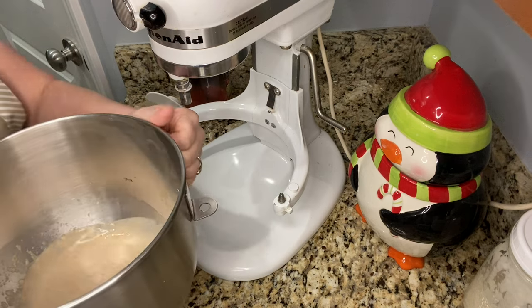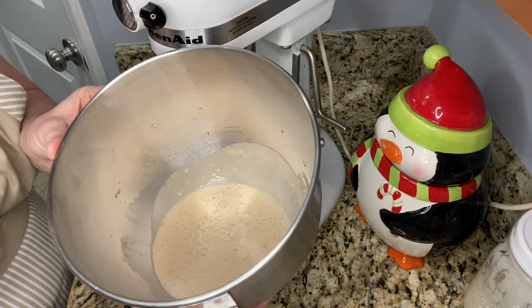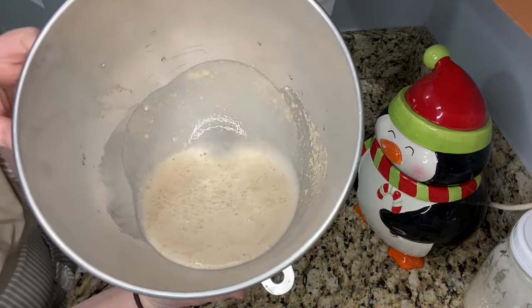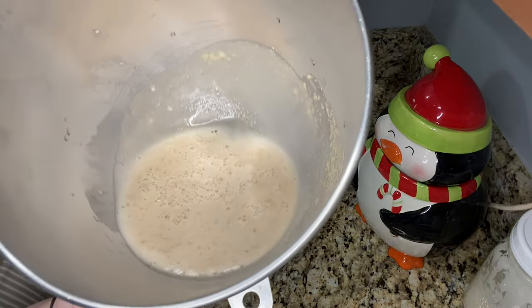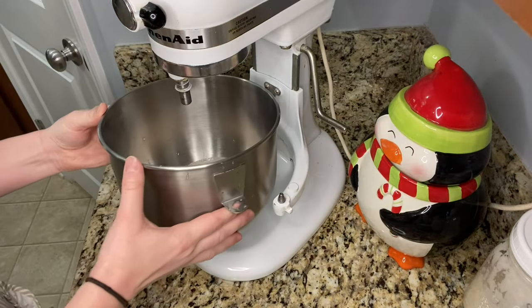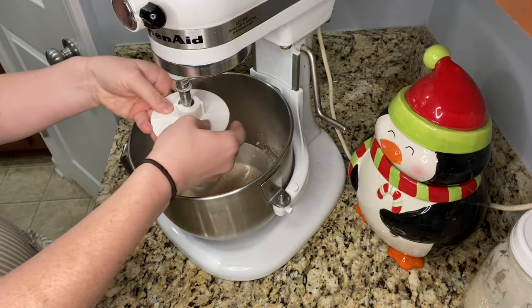I didn't have to let mine proof that long because it turned out to be instant yeast. If you have dry active yeast, you need to let it proof a little bit longer. See how it's all bubbly and a little bit foamy on top — that's what you want to see. I went ahead and got mine out and I'm going to add it to the stand mixer with the bread dough hook.